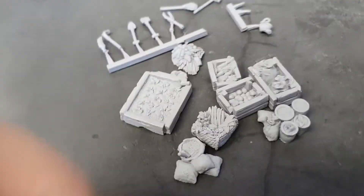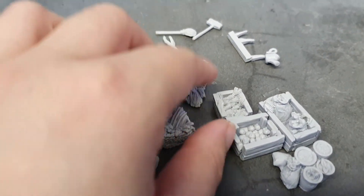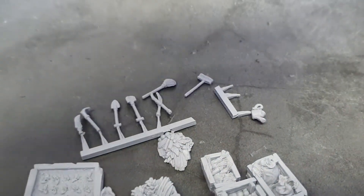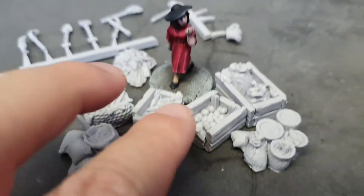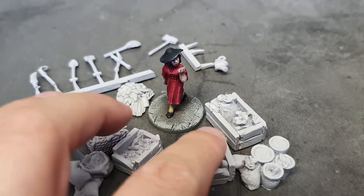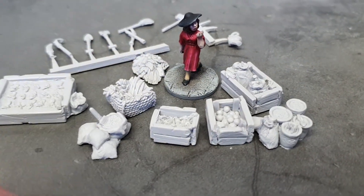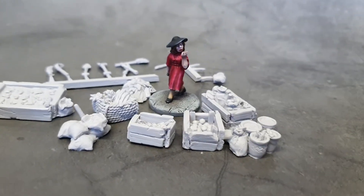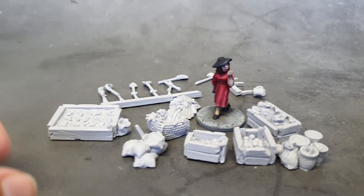Together you can make an absolutely beautiful, really different, quirky little gardening set — isn't that lovely? And as always, we have a lady for scale. This is Nancy Wake, very happily doing the garden in there, just waltzing through. So you can see the size of it all. I can't wait to see these painted — it's just going to be so cute.